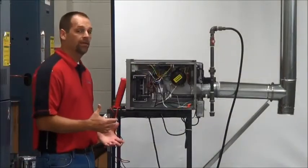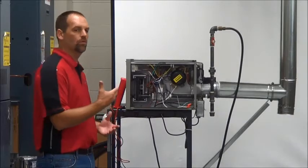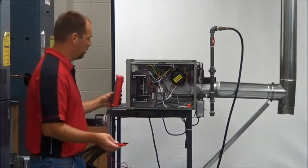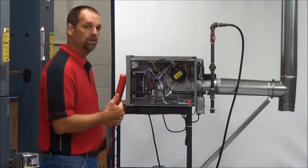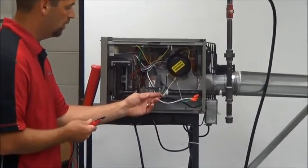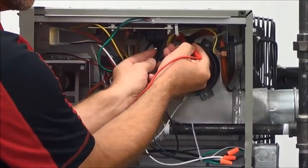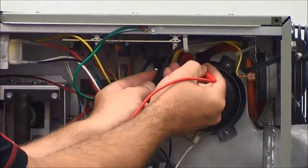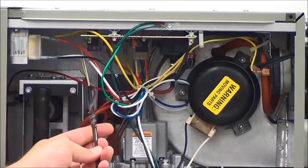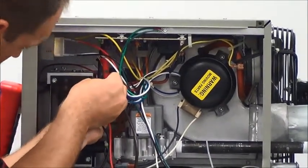Now we've verified the gas pressure and the amp draw on the motor. The next step is to check our voltages — we want to make sure this unit is operating at the proper voltage. We need a voltmeter, and we're going to verify the actual voltage coming to the unit. We're going to check our 24 volts as well. You're going to want to find your incoming power and check at the control board — what we're looking for is 120 volts. We also want to make sure our thermostat connections have a full 24 volts. Those are the operating parameters needed for this unit to operate properly.